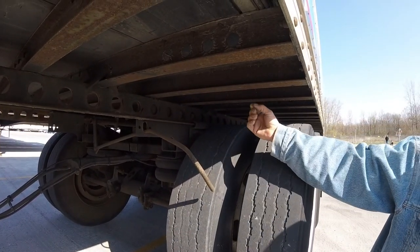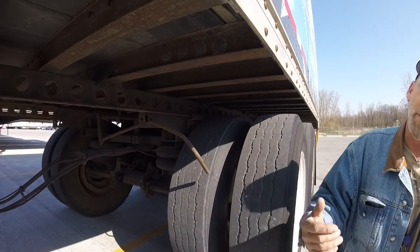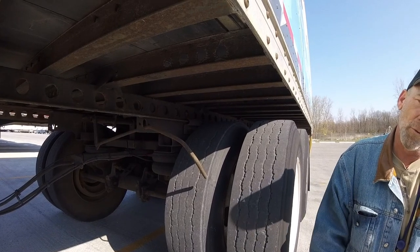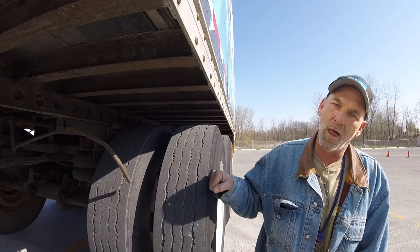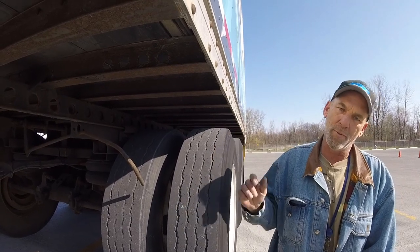On occasion, the pin won't come in. Sometimes it's a little bound up in there, but go ahead and lock your arm down. Get back up in the truck, move the trailer forward and backwards a little bit with the brakes locked, and it will release the pins, and then you can slide it forward or backwards depending on what you need.